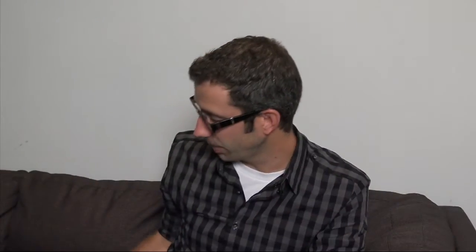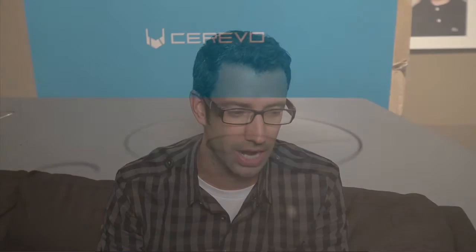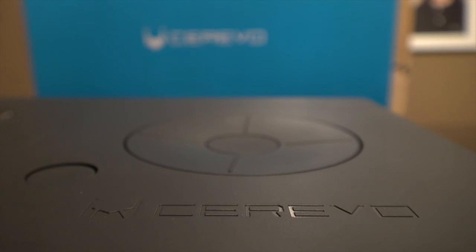There you have it — the Cerevo Live Wedge. Fantastic little device. I love it. I think it's got a whole lot of potential, and I hope they improve things from here. This is going to be a great option for a lot of different people who don't have the budget for units that cost thousands of dollars. Would I recommend it? Absolutely, 100%. Give it a try. Let me know what you think — if you have any questions, comment on any of these videos, get in touch with me. Thanks for watching everybody, I'm Tyler Walsh.